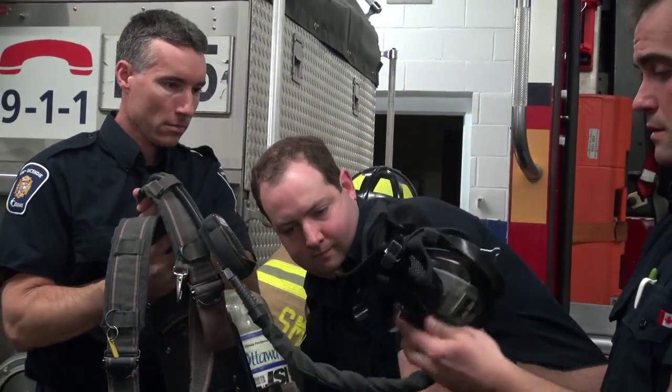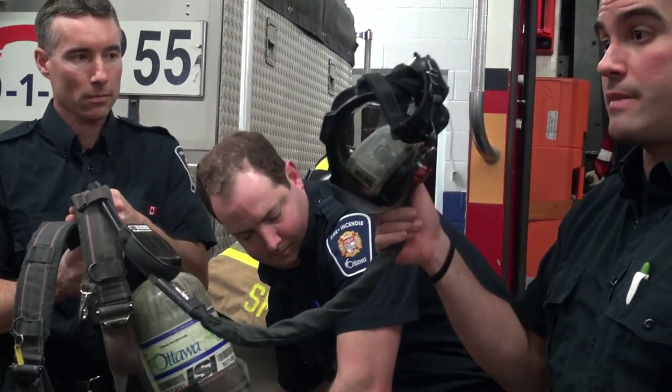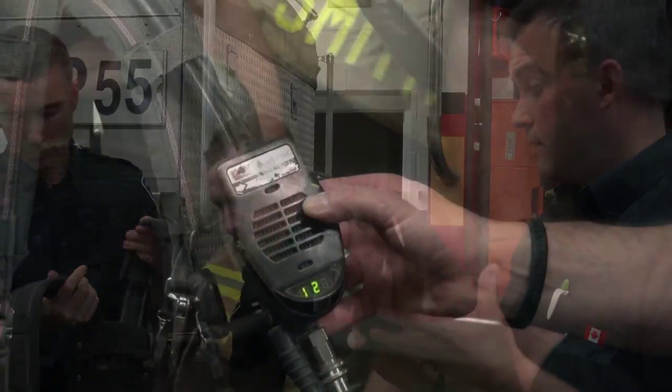Let's turn it on. So now we've just turned it on. That was air coming out of this thing — you heard it. It gets louder.